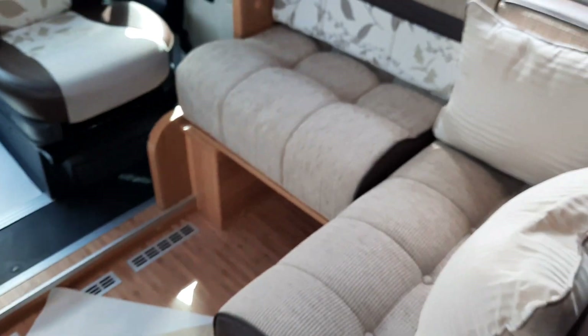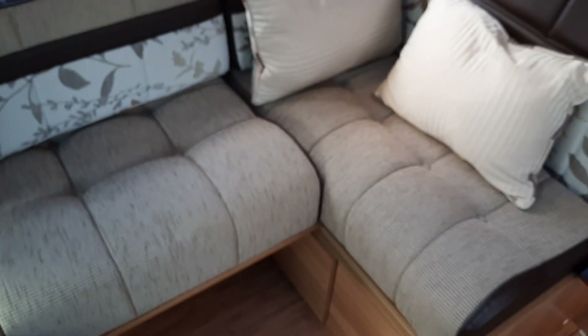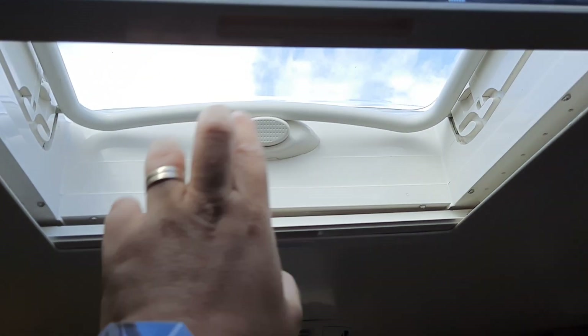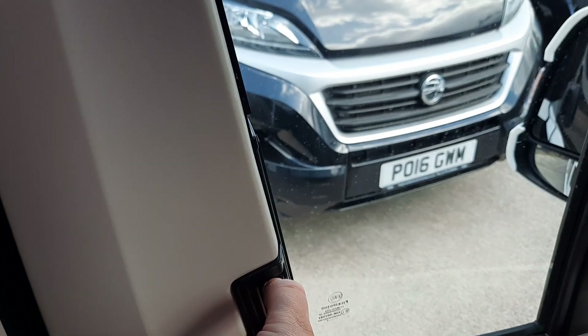Alternatively, you can set it up with the little L-shaped seating area for more room when you've got people. Fly screens and blinds are all included. They're the same on the roof lights — fly screens and blinds just pull together.